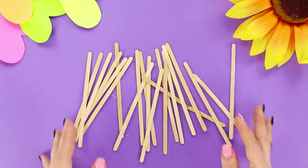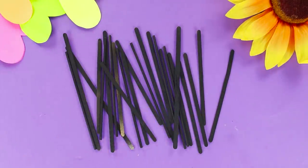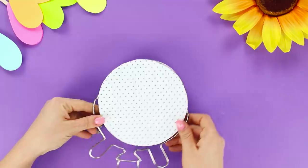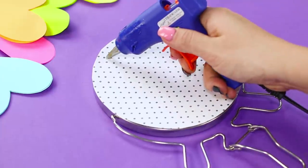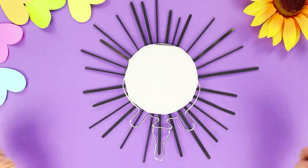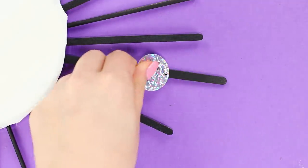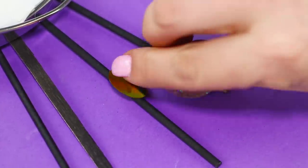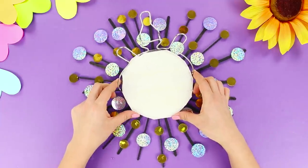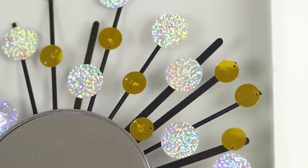For the next life hack, take wooden coffee sticks. Paint them black with spray paint. Take a mirror on a stand. Hot glue the sticks to the back of the mirror to form sun rays. Take multi-colored shiny circles of different sizes and glue them to the sticks. Mirror, mirror on the wall! Who's the cleverest of them all? I think I know the answer!